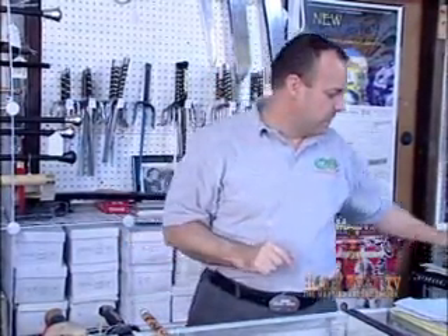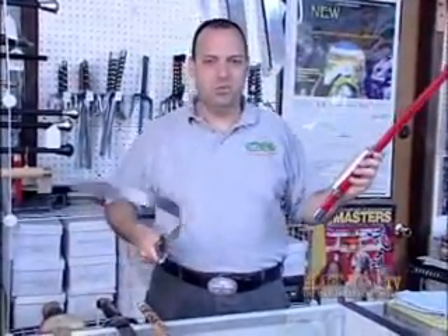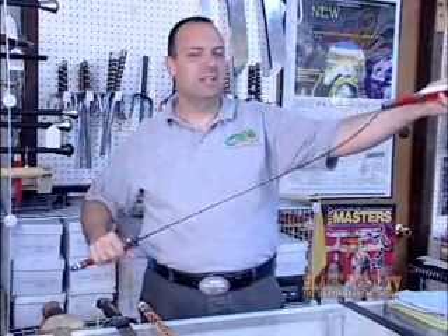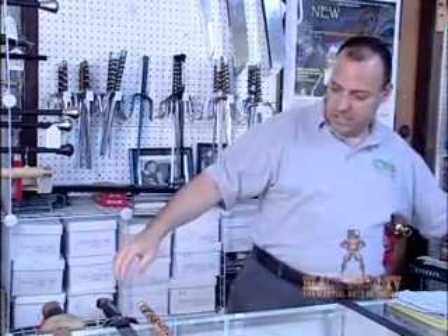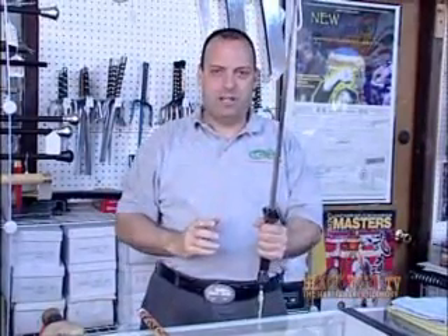Now we're going to talk about harmonic vibrations. This is kind of a weird concept that a lot of people don't think about. We talked about the floppy blades — that's not something you want. What you really want to know is, in a sword, the harmonic vibrations are how the blade is going to undulate and vibrate in your hand.